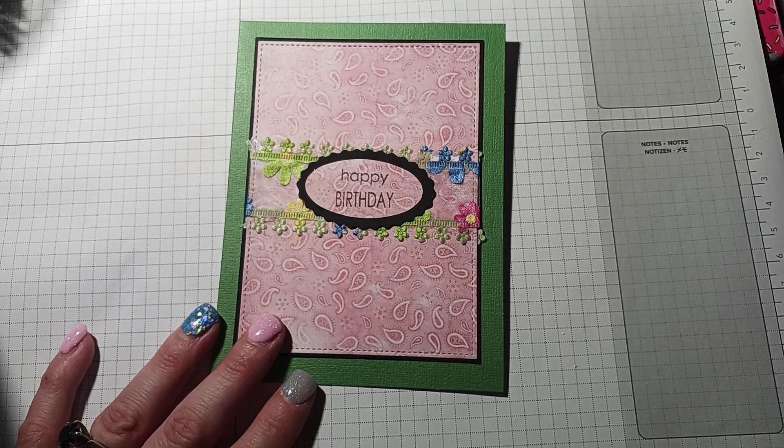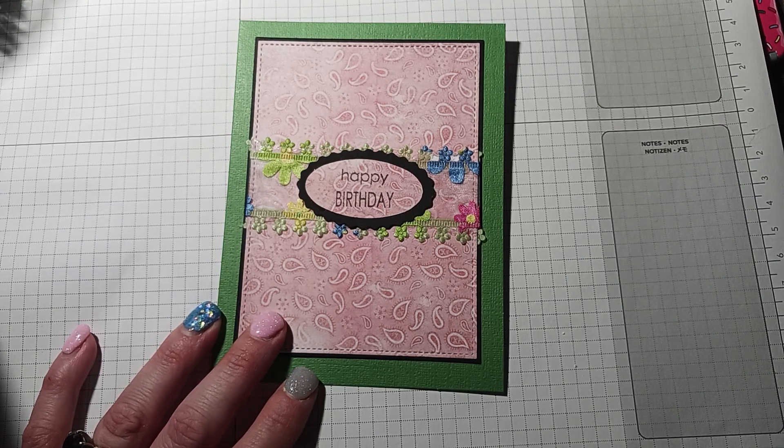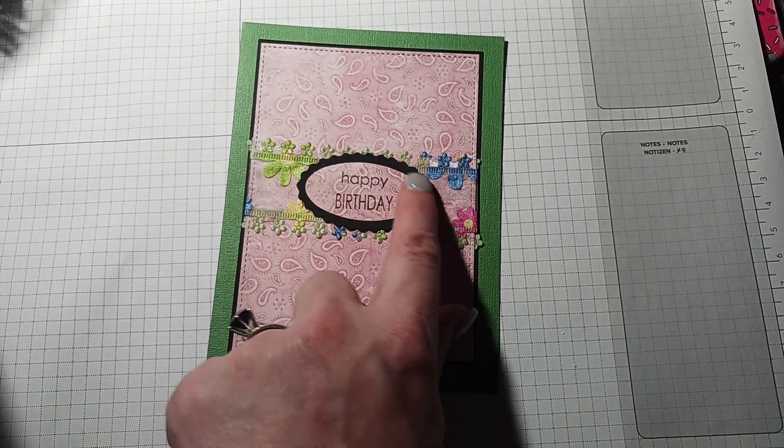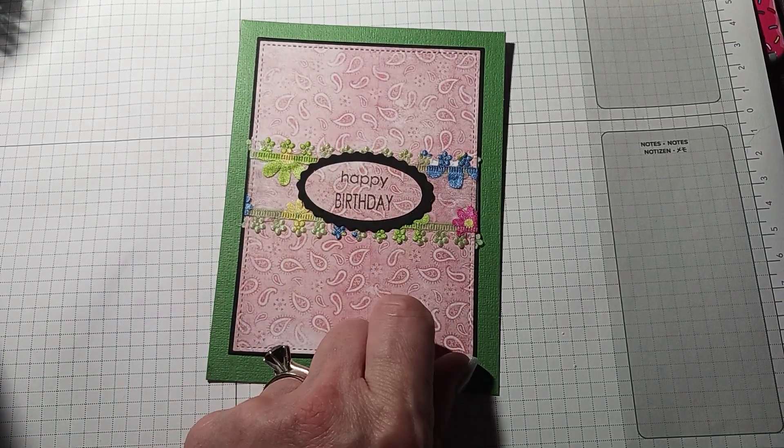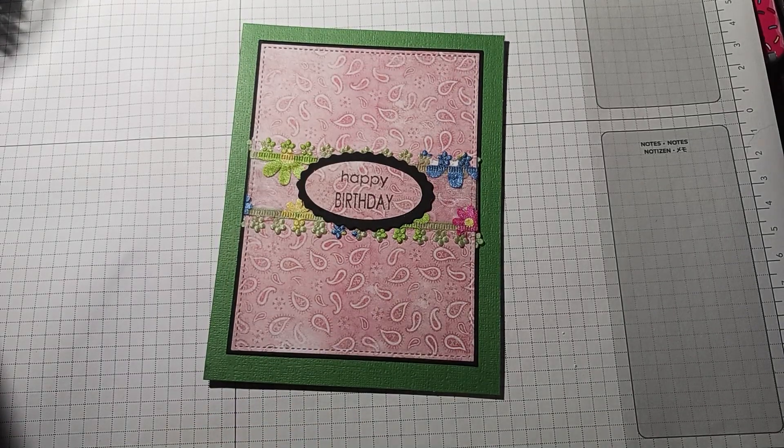So this is just a quick and simple card I made for my aunt. Now I'm trying to find the Wink of Stella because I always use that on my cards — I want to put it over the black panel to make it a little shimmery, but it's not where it always is. I'm going to look for that so I can put some shimmer on the card. Thanks for watching, happy crafting, and I'll catch you next time — bye!